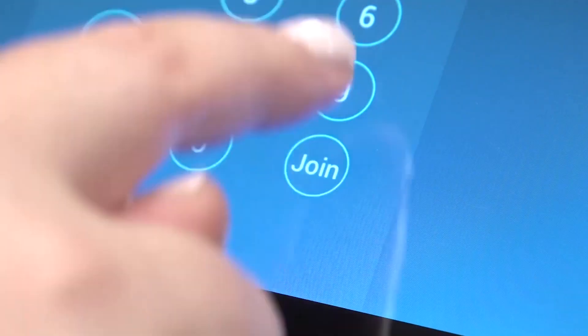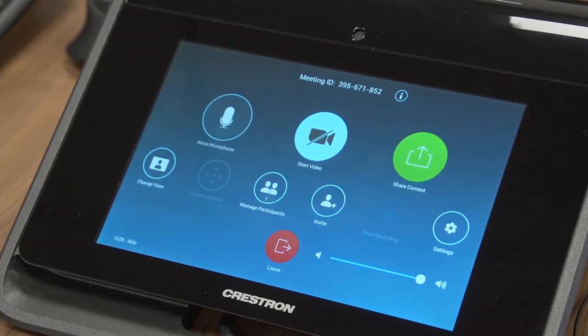When in Zoom mode, the Mercury launches the Zoom app, which can be connected to a PC. The microphone and speakers are then connected to the Zoom PC for conferencing.